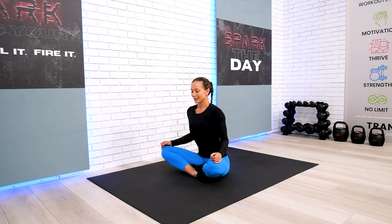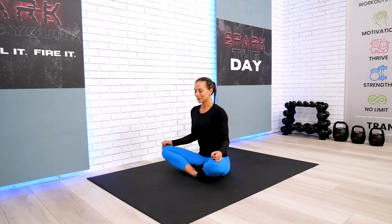Close your eyes and take a deep breath in. On an exhalation, let all the tension go. Let's set an intention to flow through this practice with no expectations, no judgments, no comparisons — just enjoy every single second of this workout.